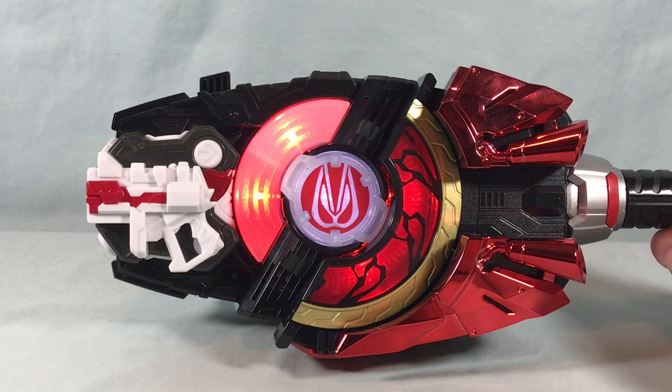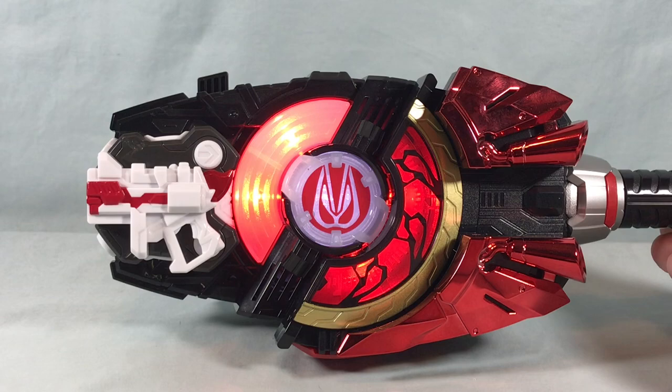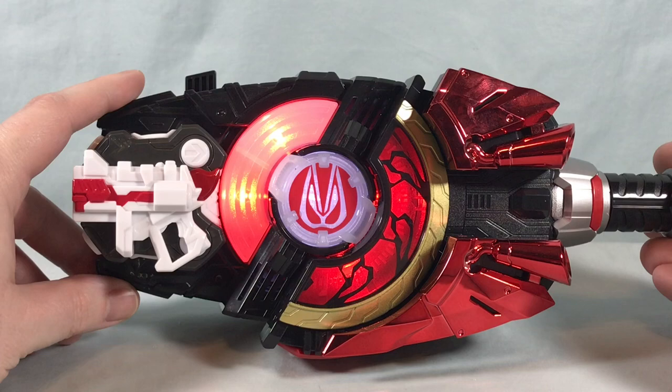Get ready for Boost and Magnum — Set, Set, Set. Ready. Fight. Magnum, Boost, Victory. Boost time.